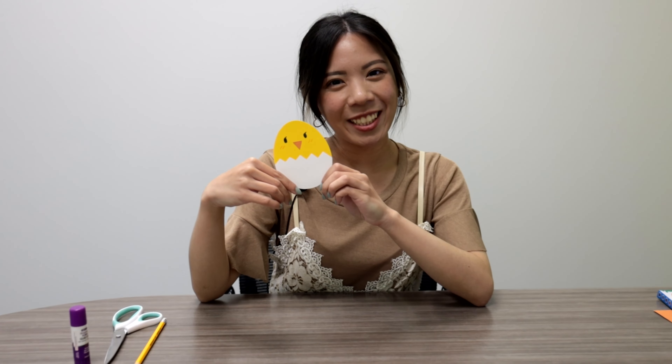So here's our completed chicken — so cute! For more DIYs, you can visit our website basicproducts.com. Be sure to like, comment, and subscribe. Thank you guys for watching and see you guys in our next video.